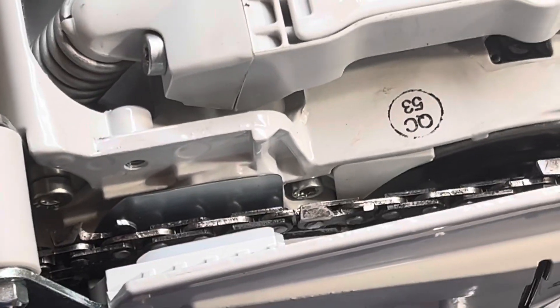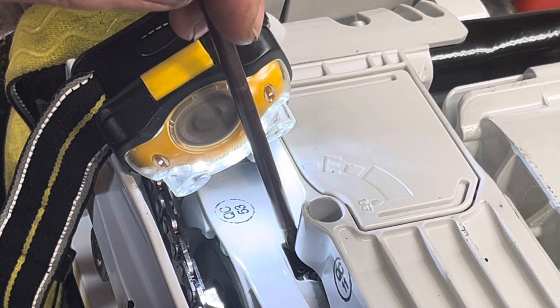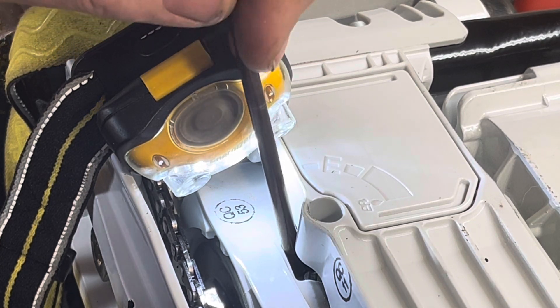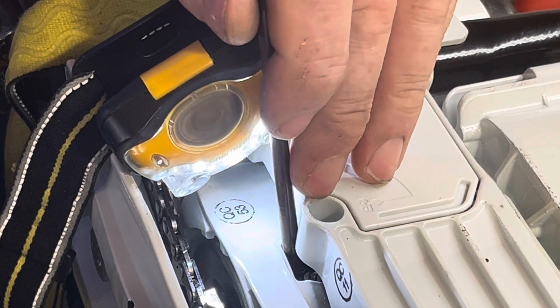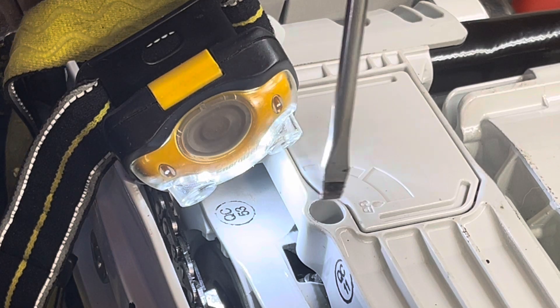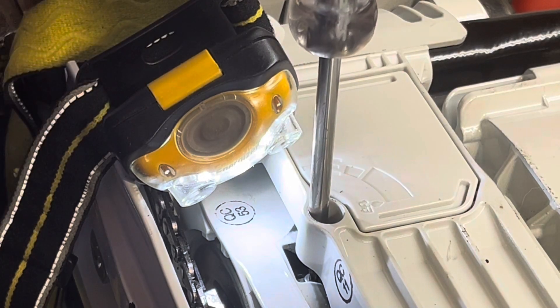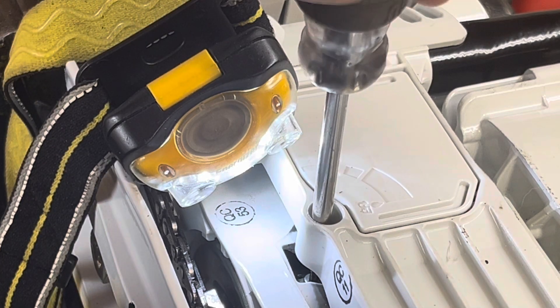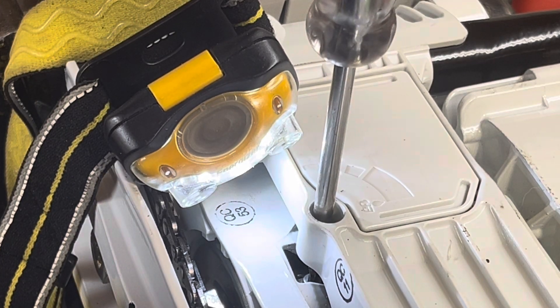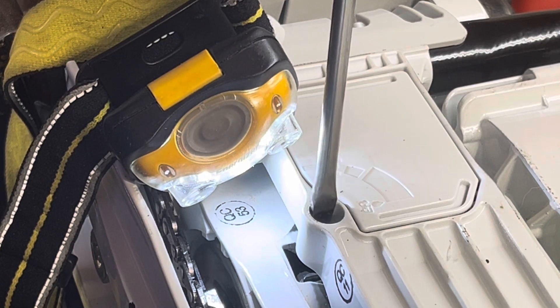I'm just going to pause you for a sec here. I think I've got you in a spot you can see. There's the roll pin. There it is, it's in flush now. And so the old max was there, and now it goes all the way.